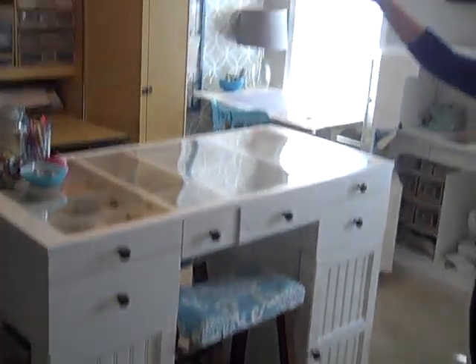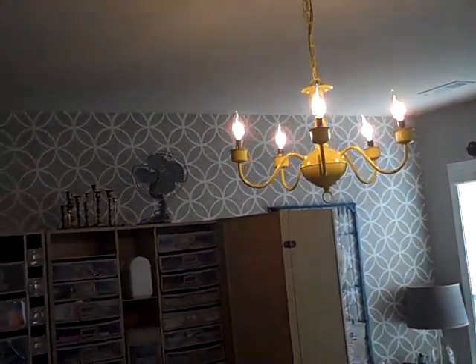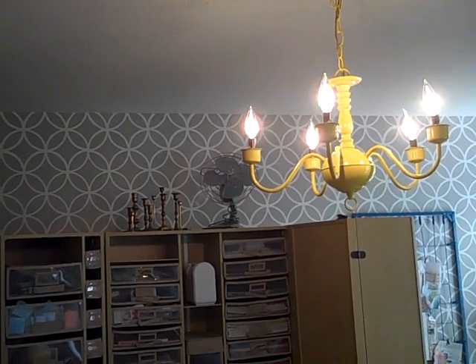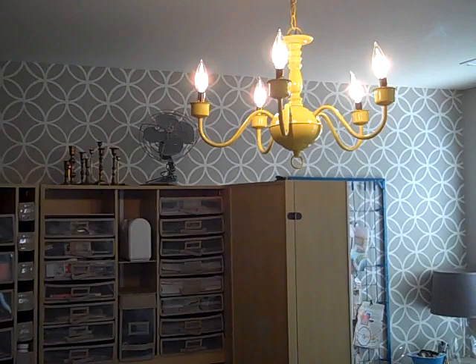Up here I have a yellow chandelier. I got the chandelier for a couple of dollars at the ReStore by Habitat for Humanity. Just spray painted it, hooked it up, and it works awesome. Fun little chandelier.